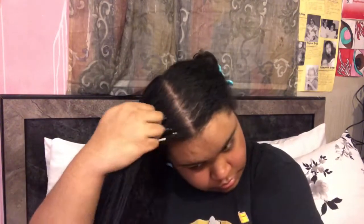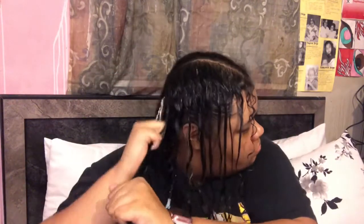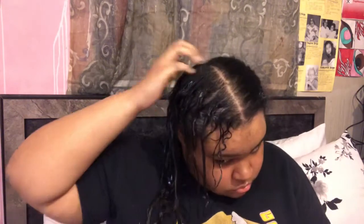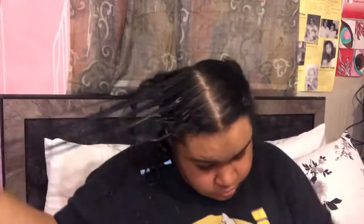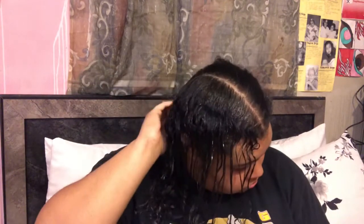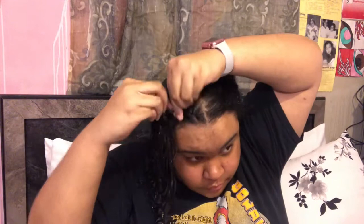Once again, I'm applying my leave-in conditioner, and like I just mentioned, I'm applying it in sections. I'm going to go back in with a little bit more product to apply to the back. Next, I'm going in with my next product, which is the conditioner, and I am applying that in the same exact manner in sections. Now I'm going in with my oil to seal in my moisture. And lastly, before twisting, I'm going to go in with my gel to smooth my hair. And now I am starting on this flat twist.